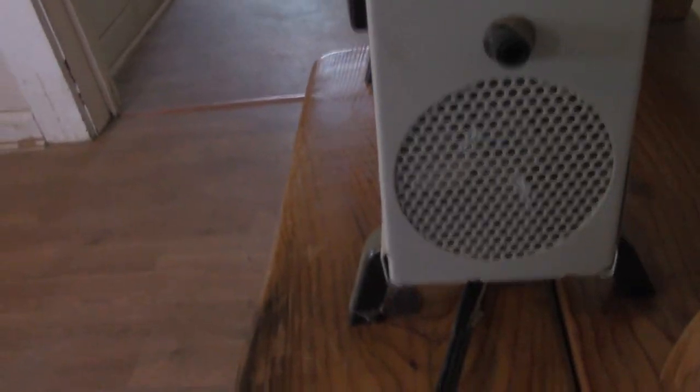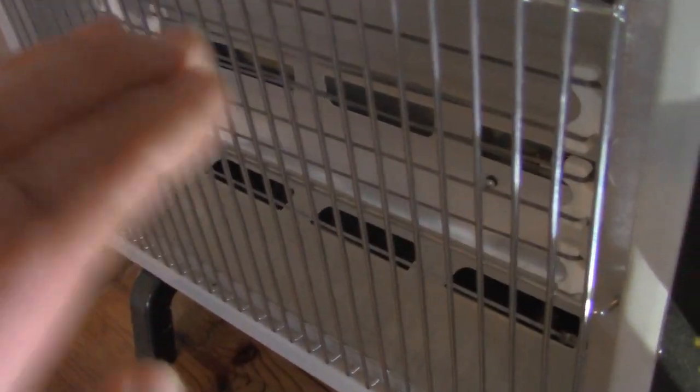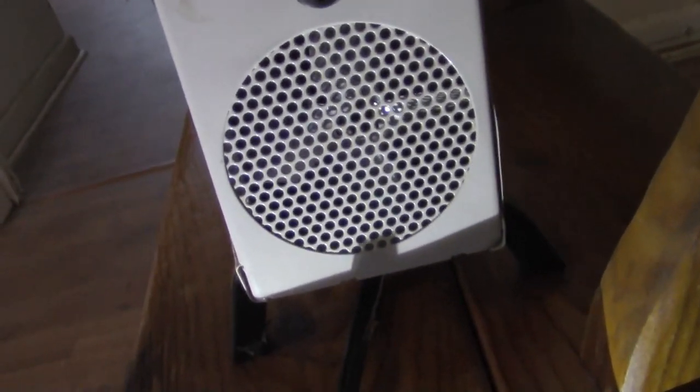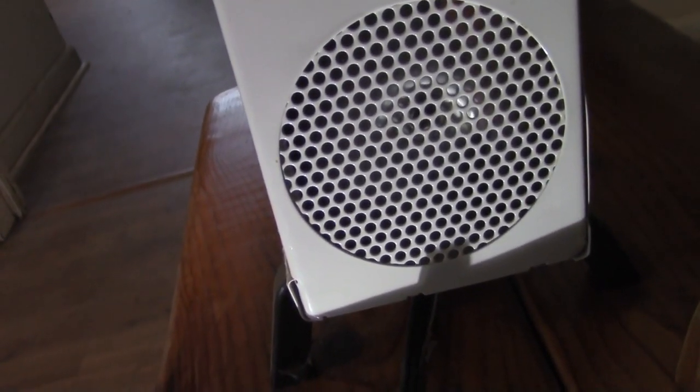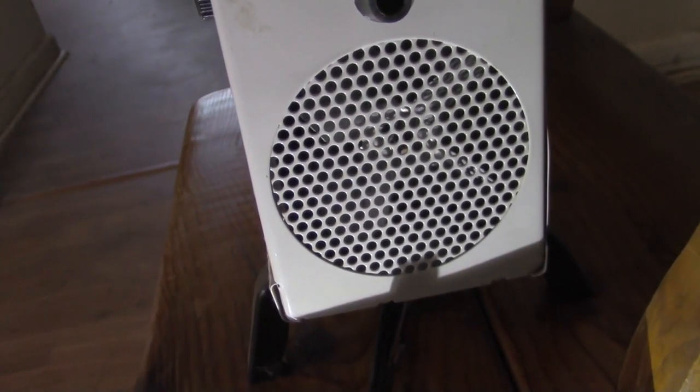Let me show you something else about this heater. It has a small four-bladed fan in there that draws air in from this vent and pushes the air out through the openings in the back, to help circulate the heat better. Let me show you the fan starting up. It actually has a pretty decent spin-down time.